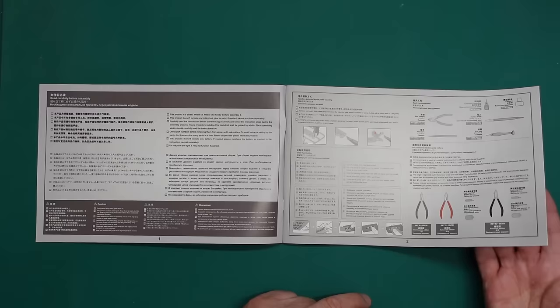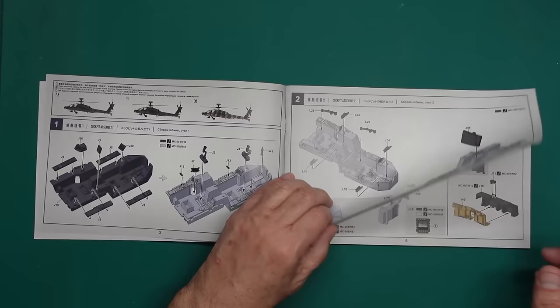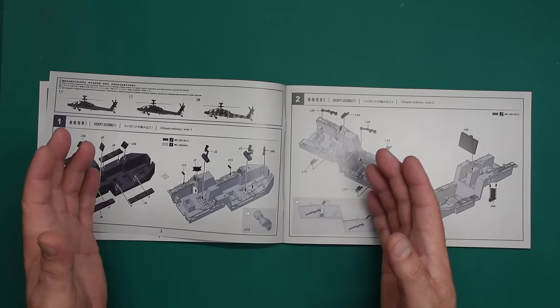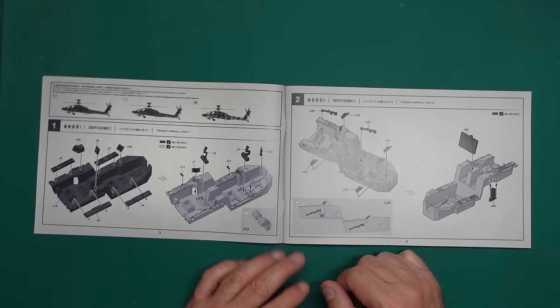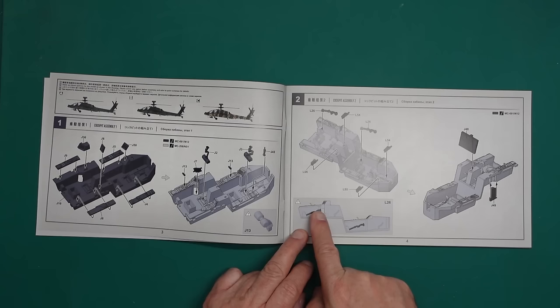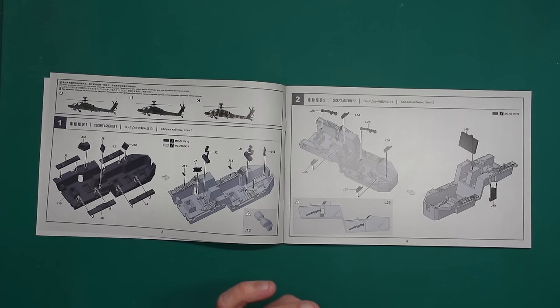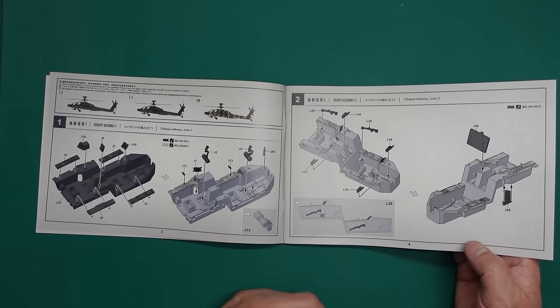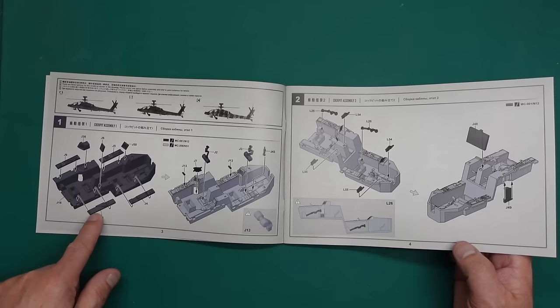Straight away, if you're thinking about getting this or the Takom — get this, because the instructions are simpler, clearer, and better drawn. Looking at this it looks much much better. They're giving you how the sticks should look while they're in there. It's a 1/35 scale Apache — it looks very much like the Takom kit. I doubt it is the same kit but who knows. Here we go — all the separate instrument panels going in, control sticks, everything going in.